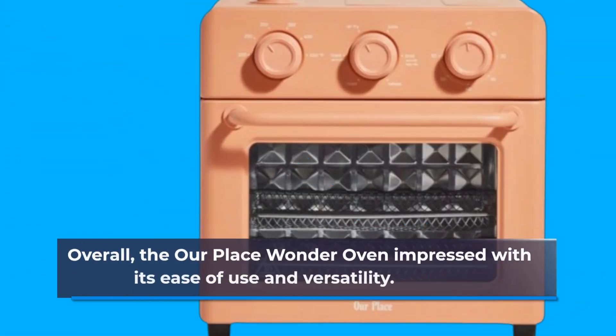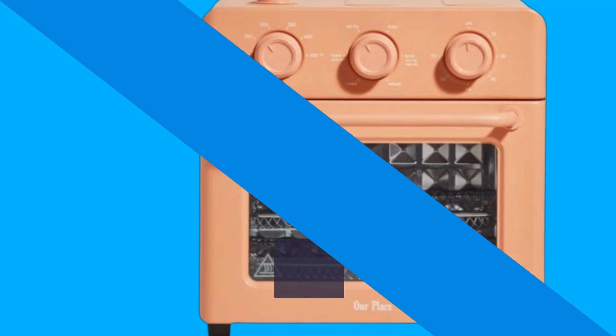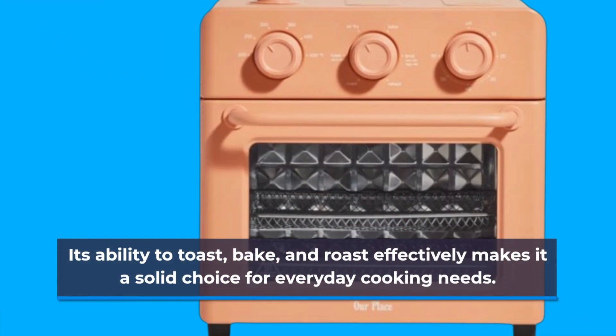Overall, the Our Place Wonder Oven impressed with its ease of use and versatility. While it may not replace a dedicated air fryer for some users, its ability to toast, bake, and roast effectively makes it a solid choice for everyday cooking needs.